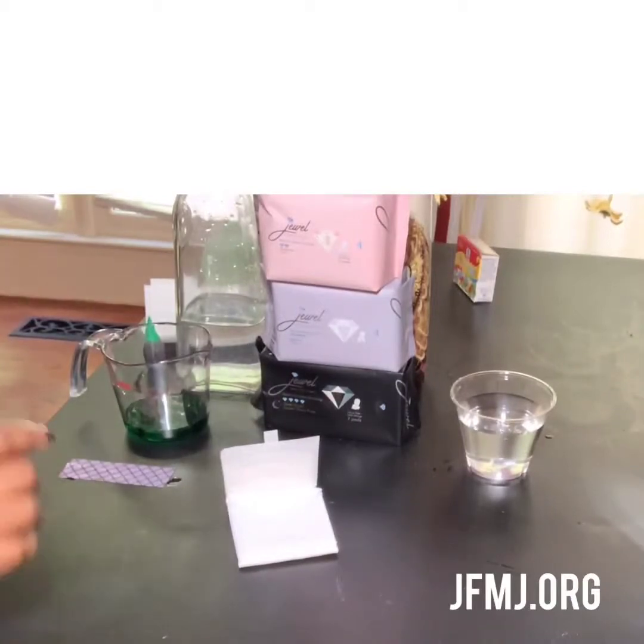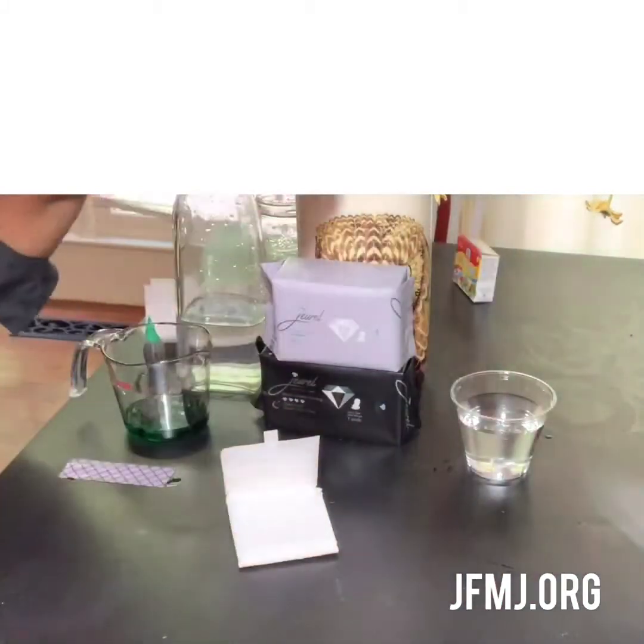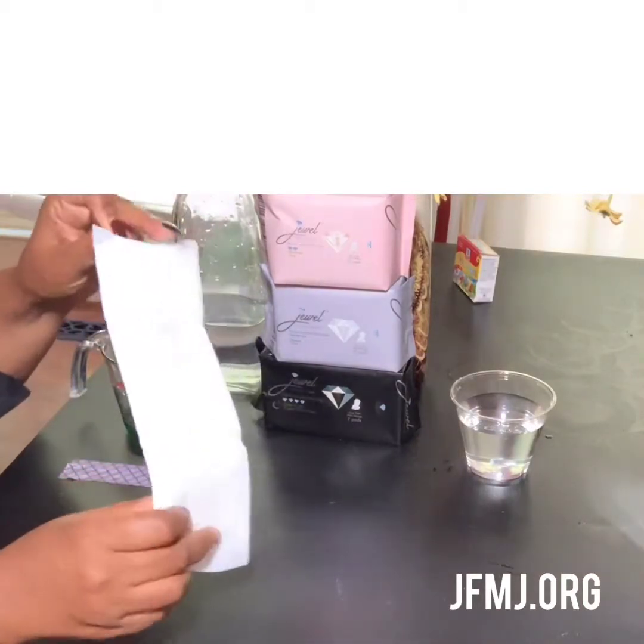Hey ladies, I want to show you about our Jewel Premium Sanitary Napkins and our Justice for My Jewels campaign, because we are precious jewels. This is our Jewel Premium Sanitary Napkin.